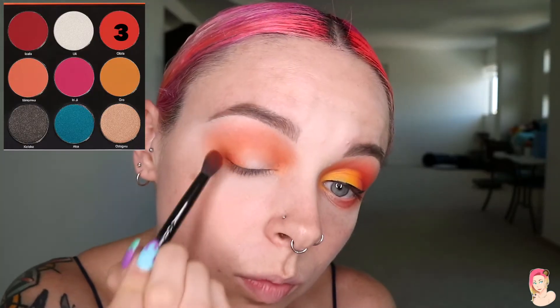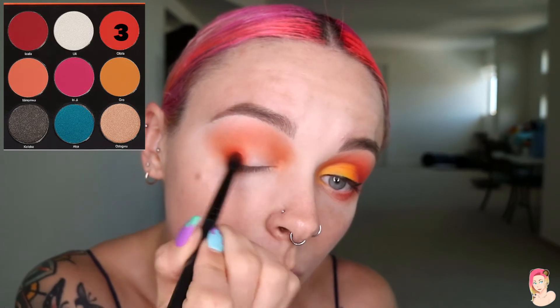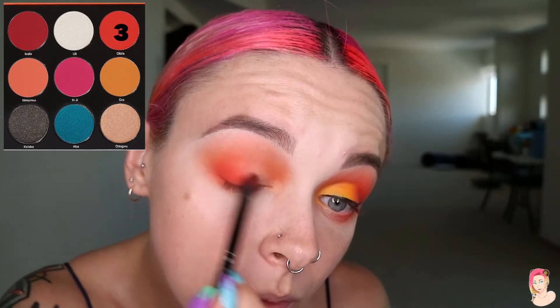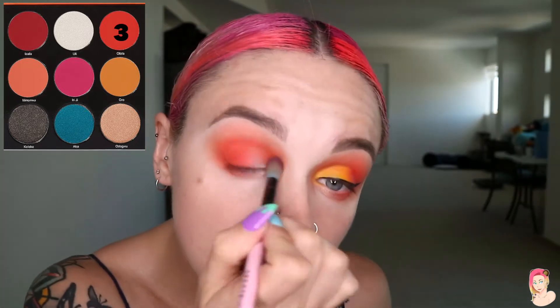Now we're going to swap over to another Juvia's shade — a deeper orange — eyeshadow color number three. From here we're going to run from the outer corner all the way through to the middle of the eye, blending out in circular motions. I'll do this a couple of times, starting with a little color and building up — it's a lot easier to blend out small amounts of color than a big blob.